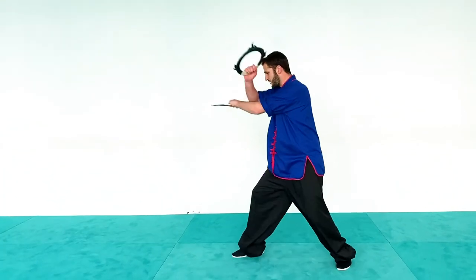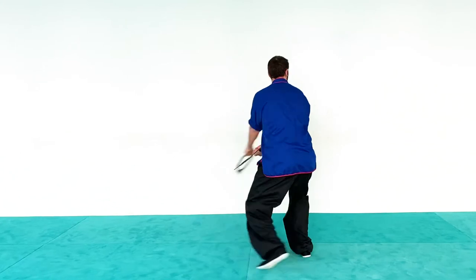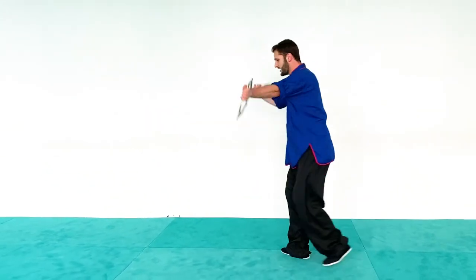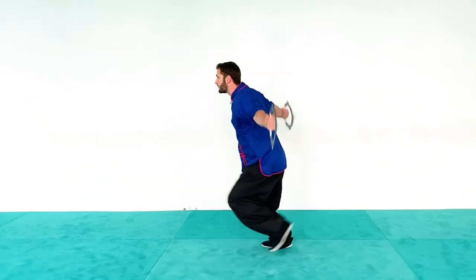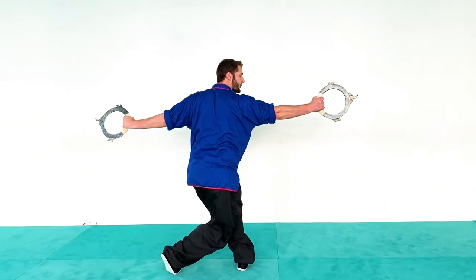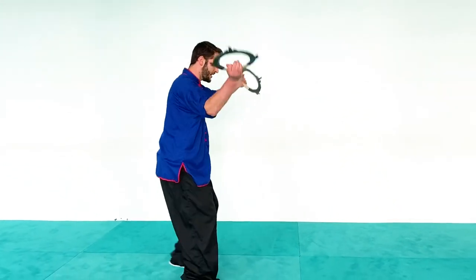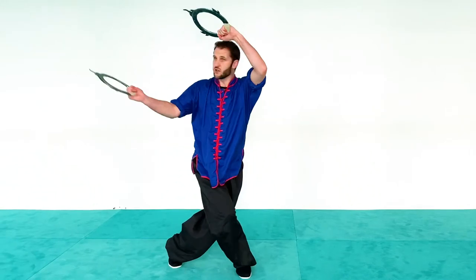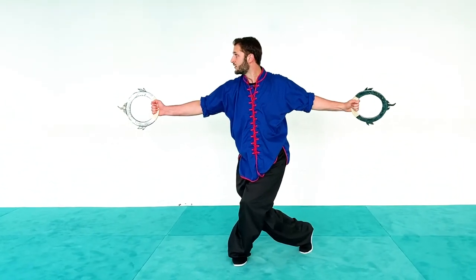So again: block double, step forward, double upward, over the shoulder — one, two. Block double, forward, double upward, over the shoulder, double down.